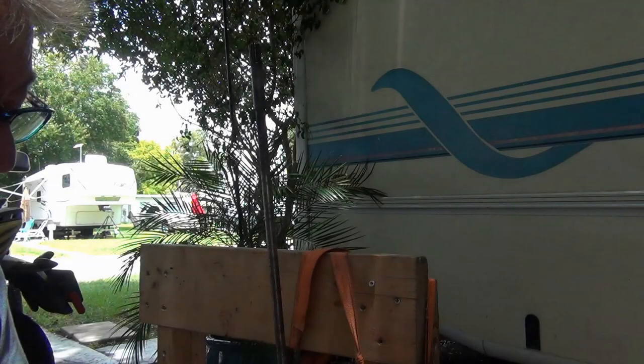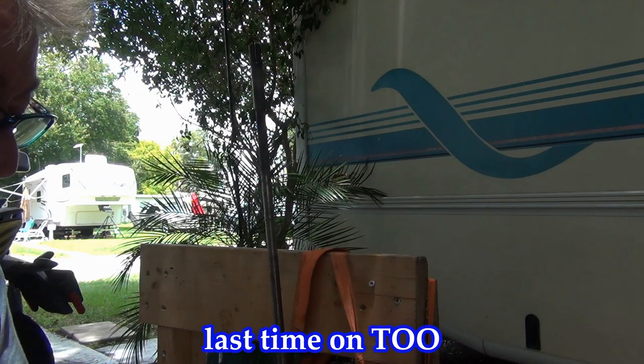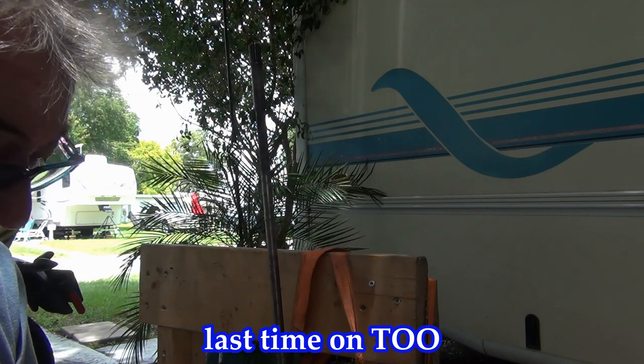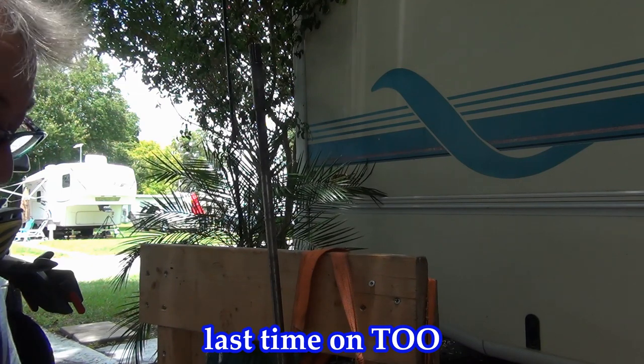Oh yeah baby, it's time once again for another episode of This Old Outboard. Last time on This Old Outboard — holy moly mackaroli — doesn't look like any fun, but I'm gonna do it.